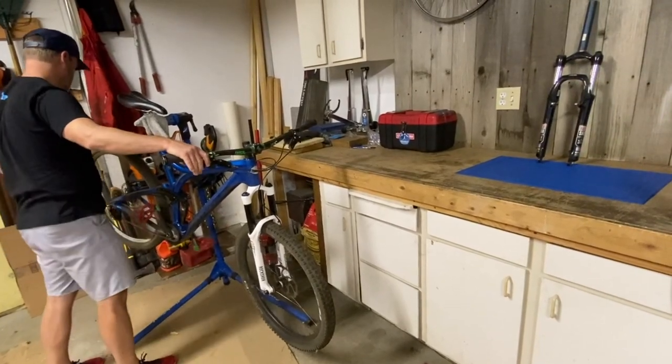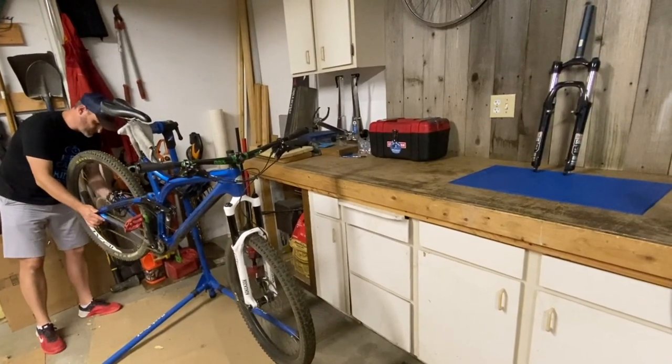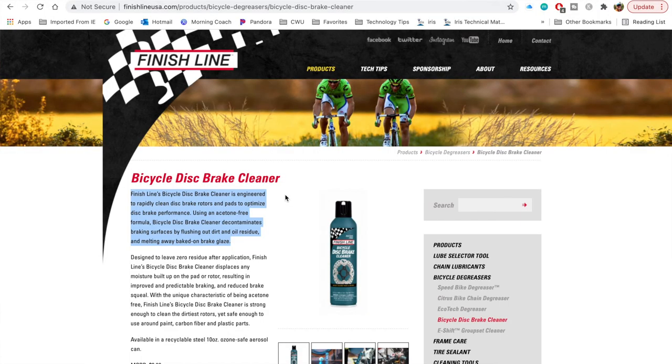Let's head over to the Finish Line website and see what they have to say about their disc brake cleaner. Here we are on Finish Line's webpage for their bicycle disc brake cleaner. Finish Line's bicycle disc brake cleaner is engineered to rapidly clean disc brake rotors and pads to optimize disc brake performance using an acetone-free formula. It decontaminates braking surfaces by flushing out dirt and oil residue and melting away baked-on brake glaze.